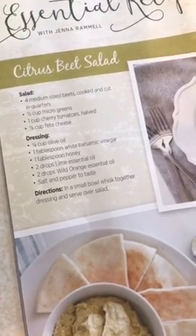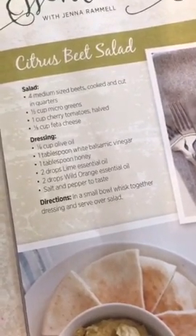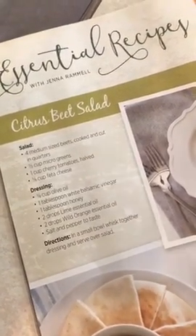Hello everybody, this is Kelly doing Kelly's Kitchen. Today I'm going to feature the citrus beet salad that was in our Living Magazine for the spring issue. I want to show you the recipe on page 10. My daughter, my wonderful teammate and partner in crime, is going to be videoing everything I do. I made some modifications and I'll explain along the way.